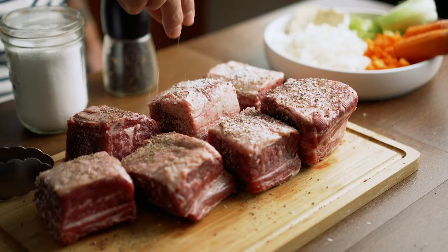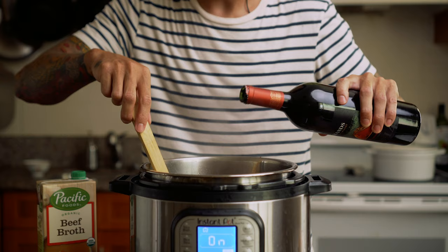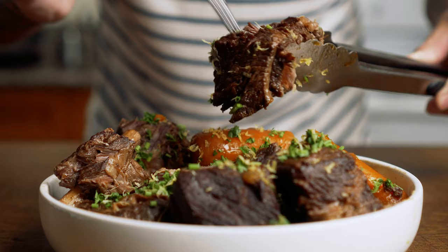Hey, what's good? In this video I'm making some braised short ribs. This is a classic recipe that I enjoy making whenever we can score some short ribs on sale. It takes a little bit of prep work and some time but it's totally worth the wait.